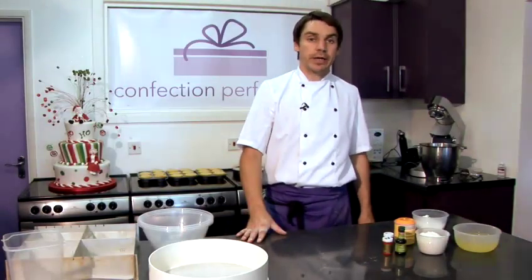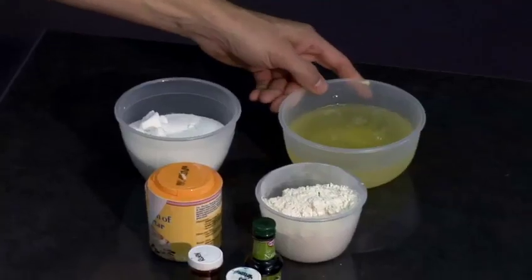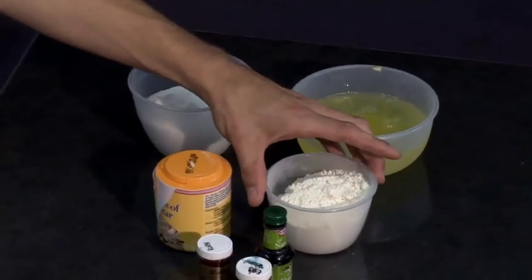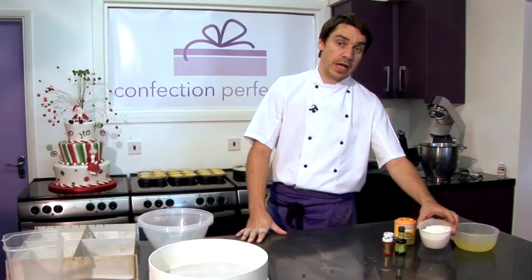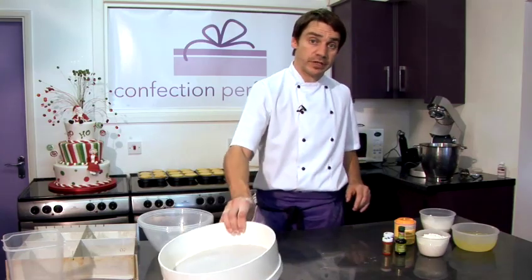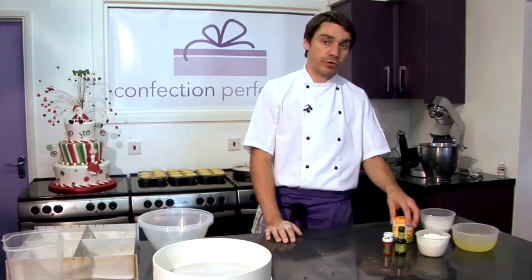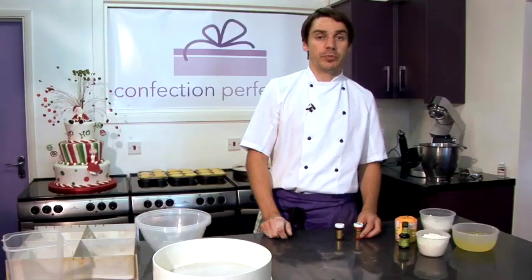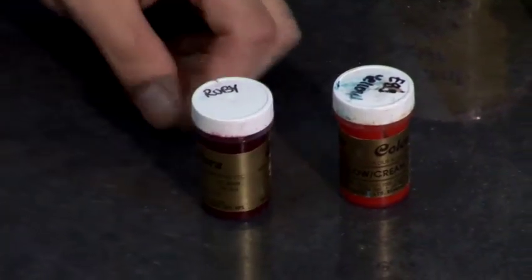Today we're going to be making angel cake. The ingredients are 10 egg whites, 250 grams of caster sugar, 125 grams of sifted plain flour. I've used a drum sieve to sift the flour. Also a teaspoon of cream of tartar, a teaspoon of vanilla extract. And we're also going to be using yellow food colouring and ruby food colouring.